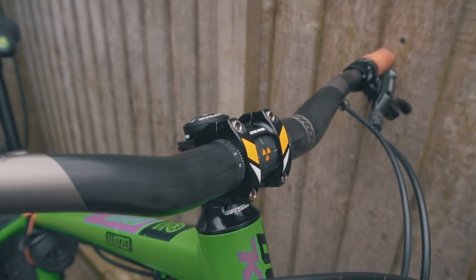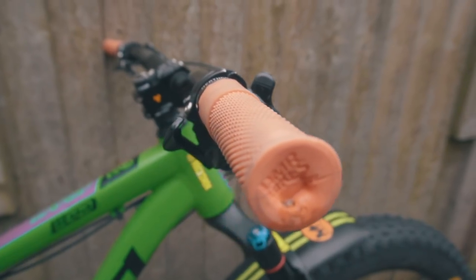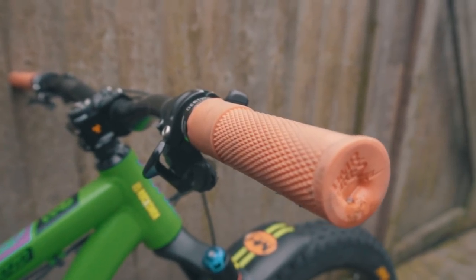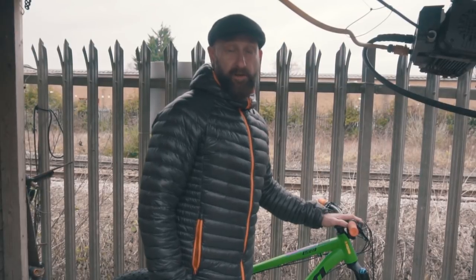Also on the end of the bars we've got the DMR Death Grips — one of my personal favourites. These have been great. We have the soft ones; not too sure on the soft as they wear out a bit quickly, but a great grip overall.